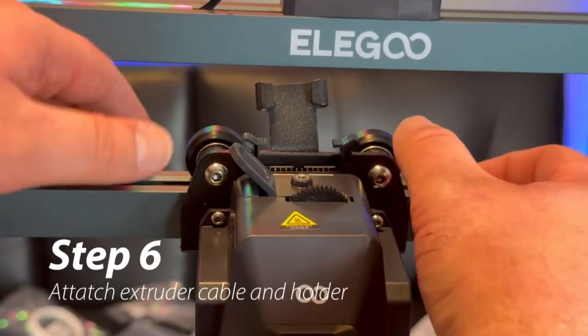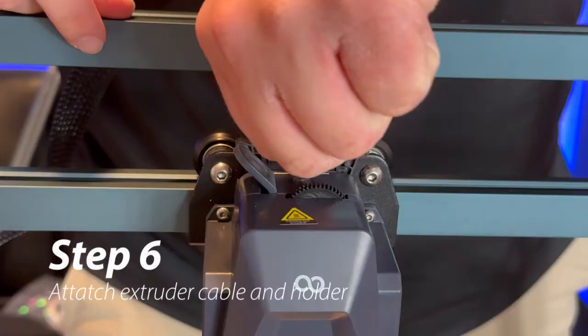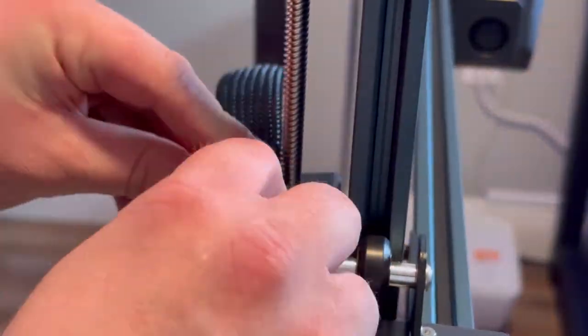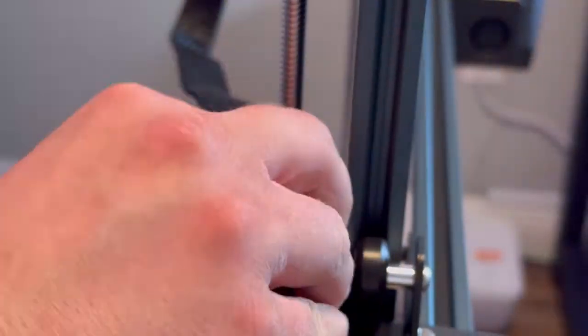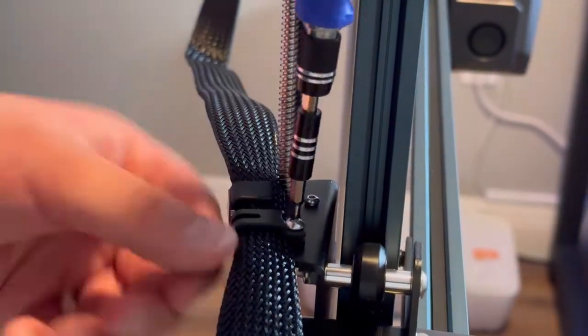Using two fingers, pry open the lock on the extruder cable holder, then press the cable down until the two clamps lock. To install the cable clamp, just use one PM 4x8 screw on the left side of the machine.